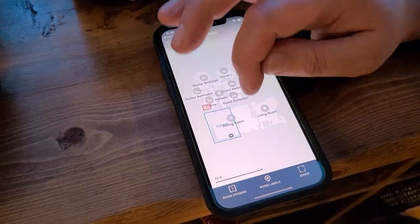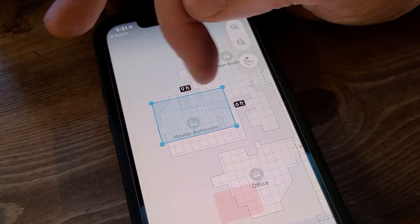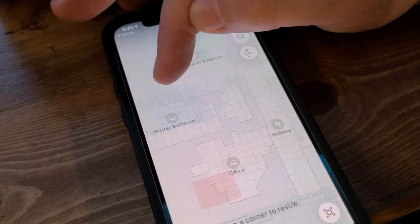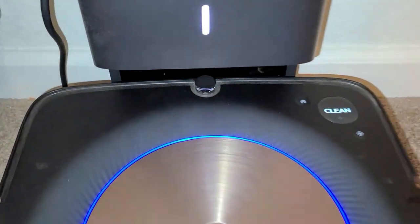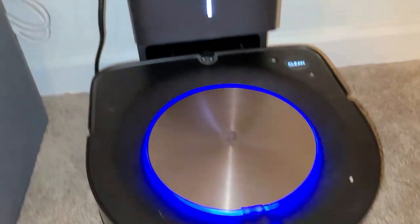Something to keep in mind before we get started: probably one of the most common problems with the Roomba S9 Plus is the mapping. So if you're having problems mapping your entire house, what you want to do — and we're going to show you in the video through the app — is run it about two to three times in a specific location if it's having trouble mapping that certain area. On the first go around it might not map it properly, so let it run two to three times in that specific area and that will fix your issue.